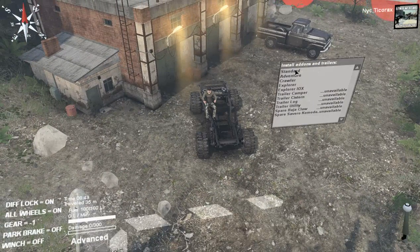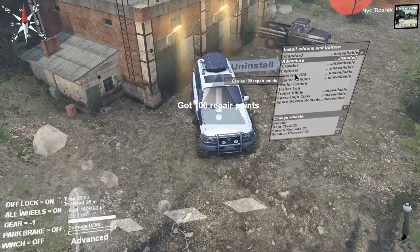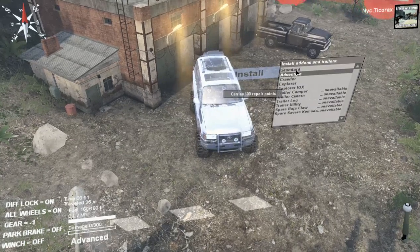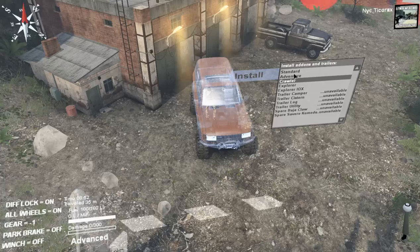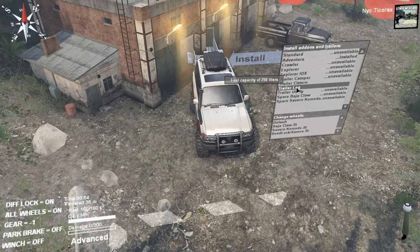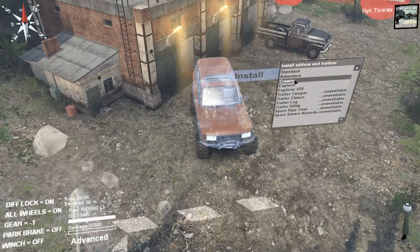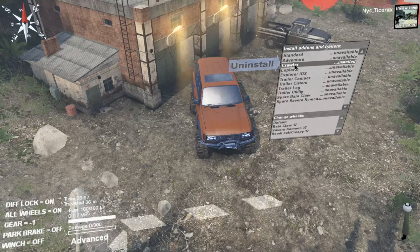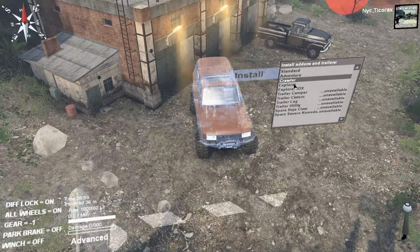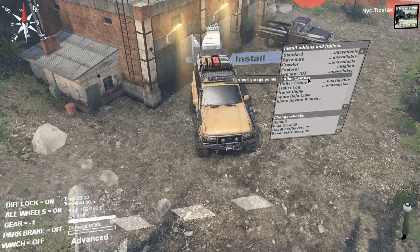So I am going to show you the standard body, the adventure body — that's not what I meant to do. Different bodies make different things available. The crawler body is nothing, and the explorer body...